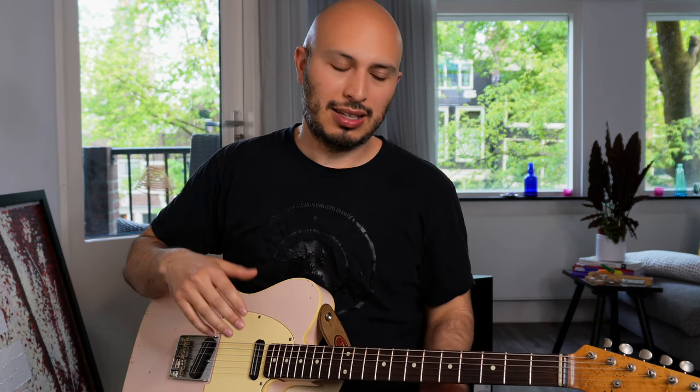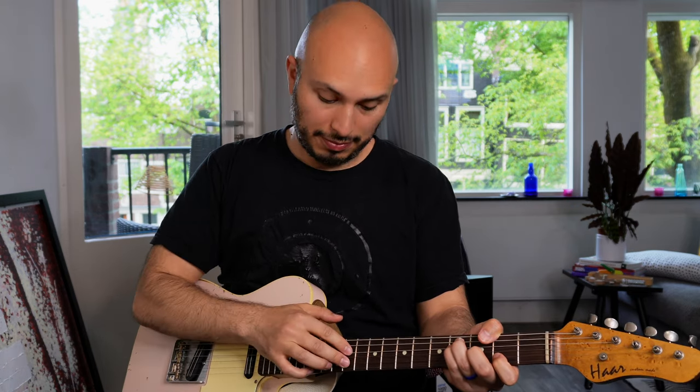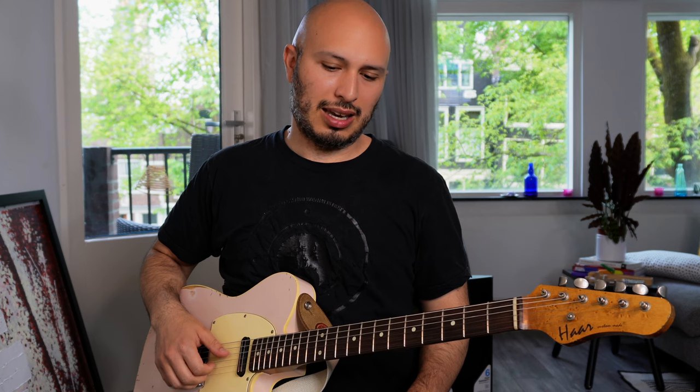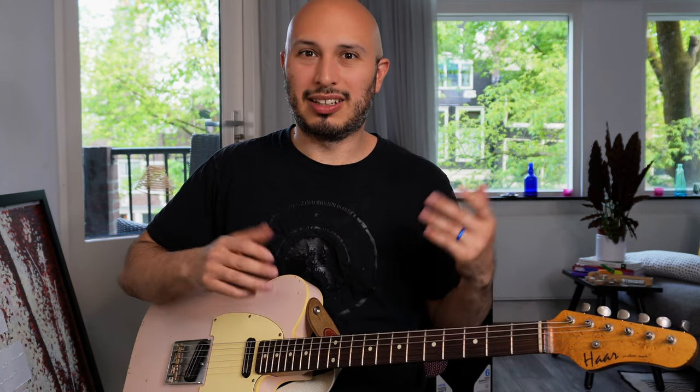The only thing that starts to become an issue — at least doesn't quite fit in with my taste — is the sound of tapping hard. Having to tap hard to get a good volume. That kind of sound really doesn't do it for me. I would never play just with my left hand like that. And sometimes it can kind of sound like that because you need to tap a little bit hard to get volume.